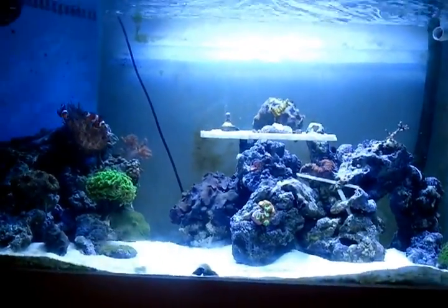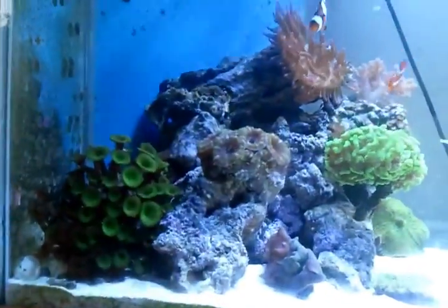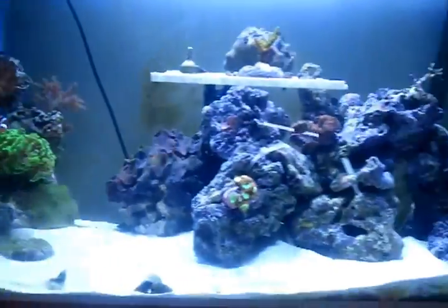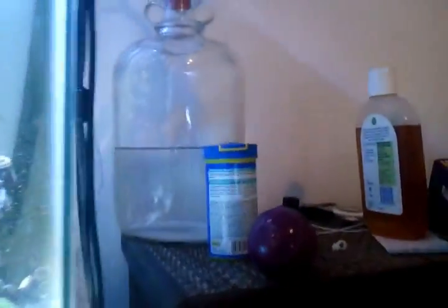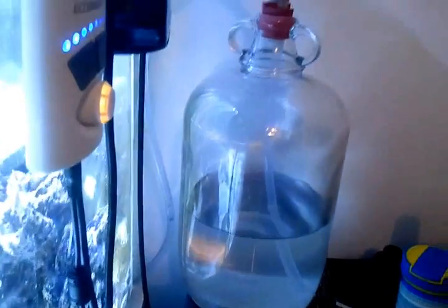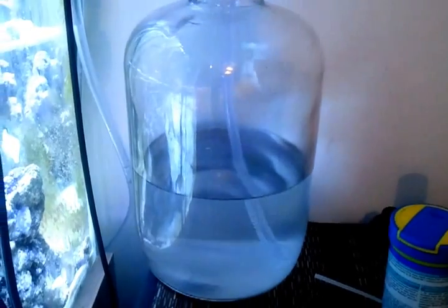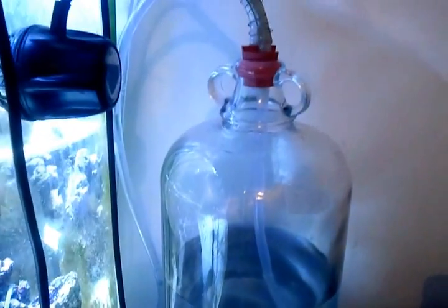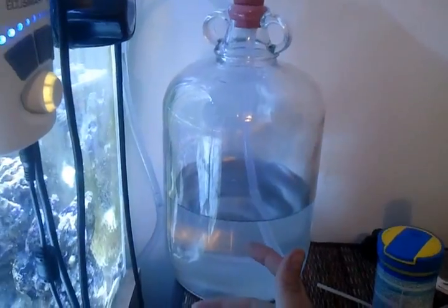Hey YouTube, just an update on the tank — I've been promising one for ages. What I was going to show you is my auto top-off that I've created. It's a bit of a mess up here — wait till my partner comes on, she'll be having a go at me. But yeah, this is the auto top-off I've made using a demijohn, I think they're called — for homebrew.